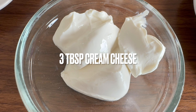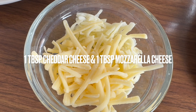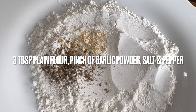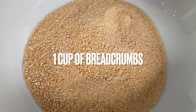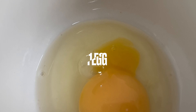We're using two to three tablespoons of cream cheese, as well as a tablespoon of mozzarella cheese and a tablespoon of cheddar cheese. We're also using plain flour, some garlic powder, salt, and black pepper, and we need breadcrumbs as well. We'll also require one egg.